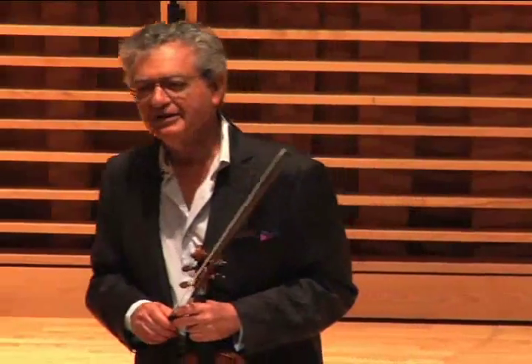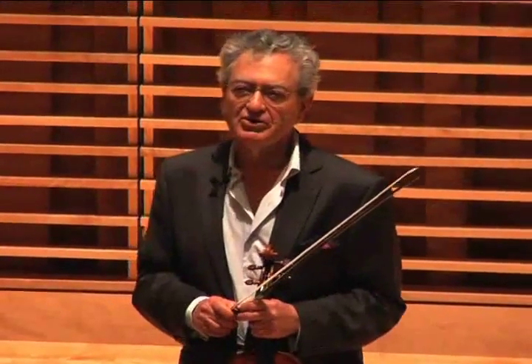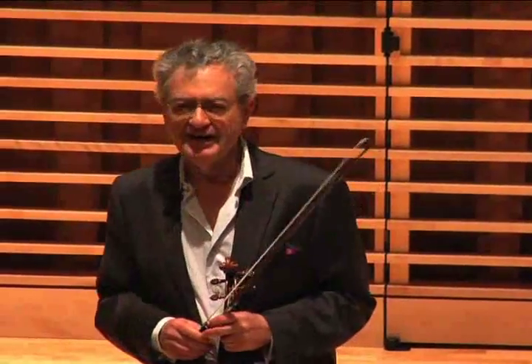Mendelssohn wrote accompaniments for the Chaconne, Robert Schumann wrote accompaniments, Brahms arranged it for the piano, changing virtually nothing. Bartók, in his great solo sonata for the violin, the first movement is the Chaconne and clearly pays homage to Bach and his Chaconne.